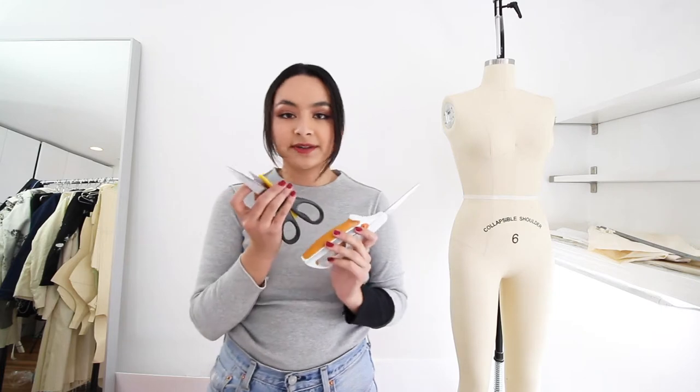There are different kinds of scissors — fabric scissors and paper scissors. Never ever cut paper with your fabric scissors because then they will get dull. Never do it. Never.